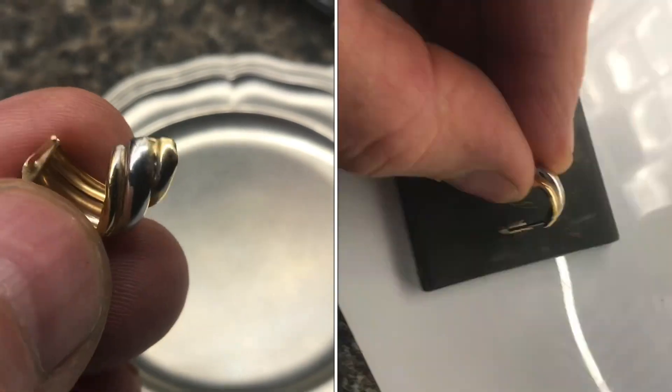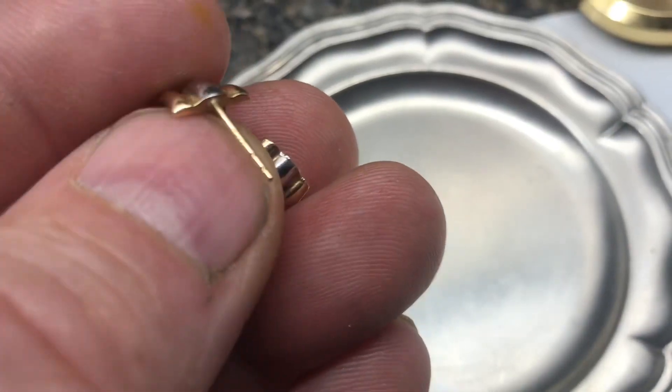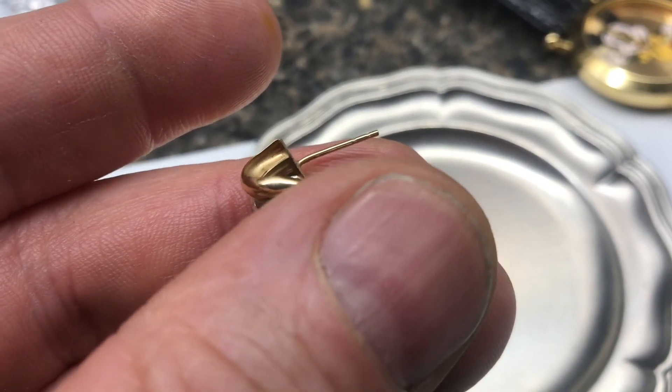If you're looking at a gold earring and wondering if it's marked as gold, I'll show you — and it's a lot trickier than you might think. Typically, the earring is going to be marked on the stem itself. With the naked eye, it's very difficult, if possible, to see it.